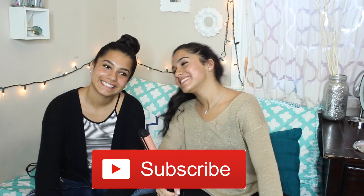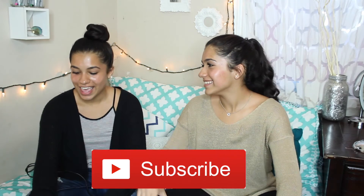We hope you guys enjoyed the video. Don't forget to leave us any questions in the comments below or on our Twitter and Instagram, and subscribe — it's just a button!